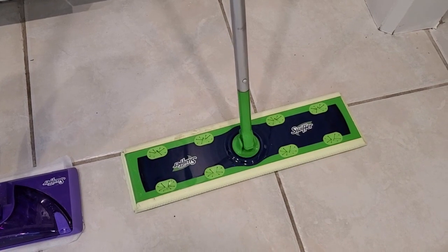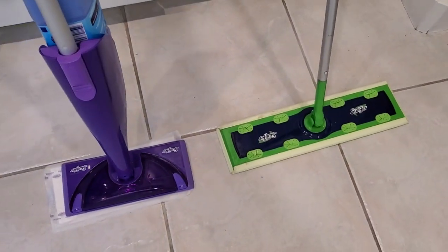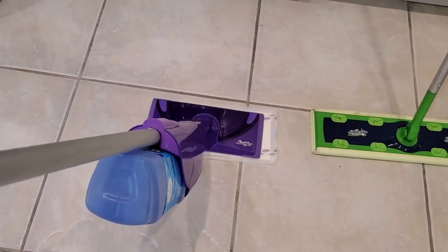You can use a wet pad for basic spills and things on the floor. I like to use a dry pad and use it primarily for dusting. The Swiffer WetJet, on the other hand, only uses wet pads — and it's a special pad specifically for the WetJet, so they're not compatible between the two devices.